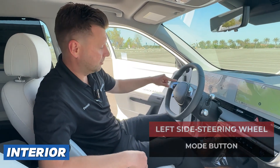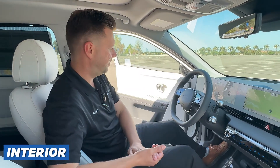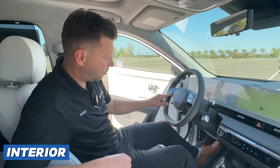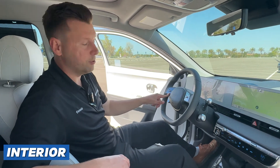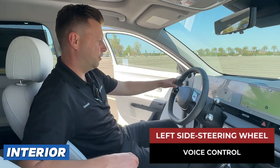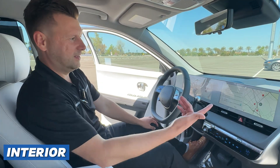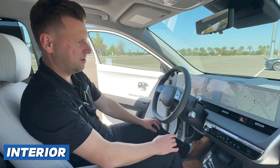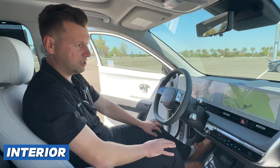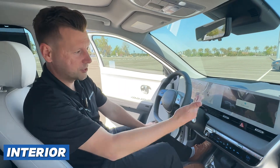On the left side, you have your mode button — that's programmable. You can program it to be your media button, so it toggles through all your media options like satellite, Apple CarPlay, FM, and you can toggle between your presets. There's a little star button here as well — that's programmable too. Most people program that one to end a phone call. Right next to it you can pick up a phone, and then you have voice control. I can push the voice control and say 'Take me to the nearest Starbucks,' and your car will take you wherever you want to go. So if you're ever traveling and your cell phone doesn't have service, just use your car's GPS.